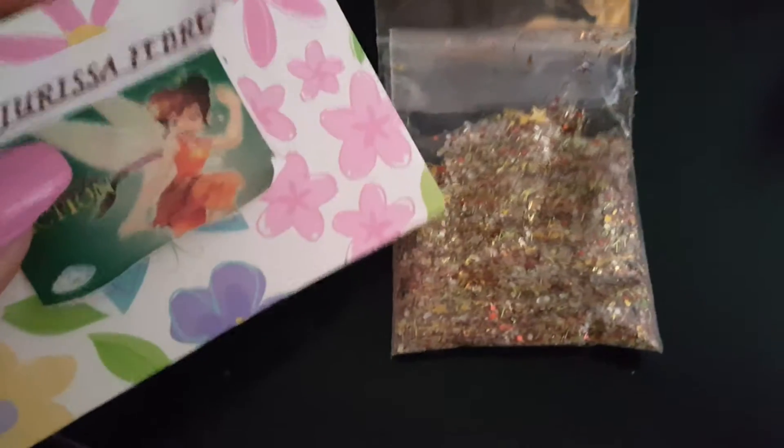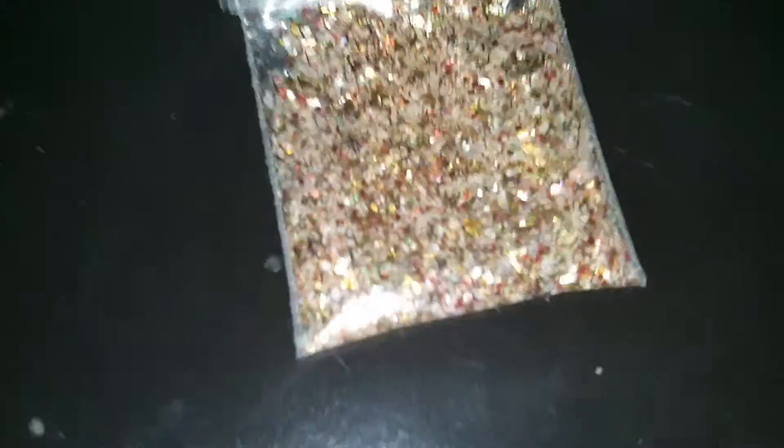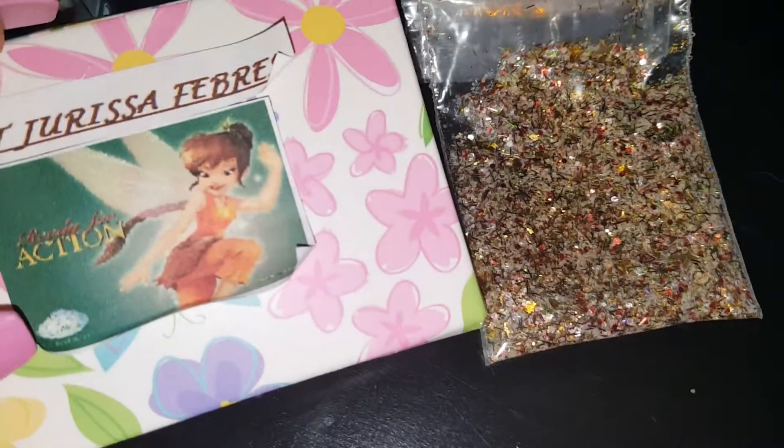So this is her mix for fawn, and this is the fairy she did. Very pretty mix. Let me see if I can put better lighting on it. I'm not in my usual setup — my husband is here, so I can't really go up there and do it.